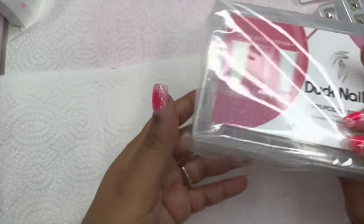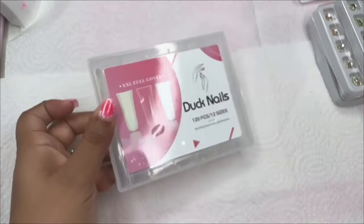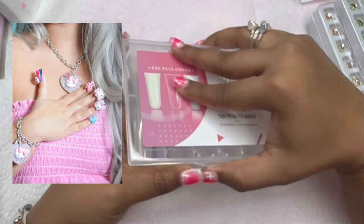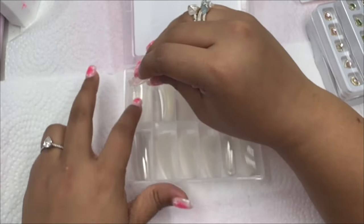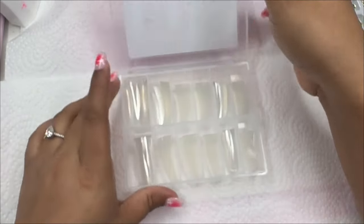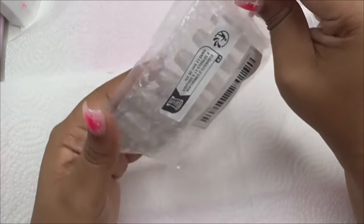Now let's move on to nail tips — I didn't realize I bought nail tips so let's show those. I got some duck nail tips! Duck nails are making a comeback. To be honest, when I think duck nails I don't ever remember wearing them growing up, but I remember Trisha Paytas with her duck nails. I got these because I see a lot of people doing duck nails now and I wanted to try, so I got full cover ones. They look ridiculous to me, being honest, but no shade.